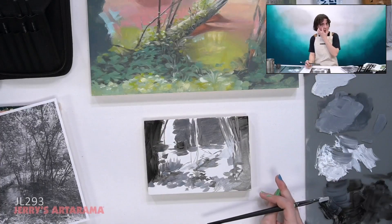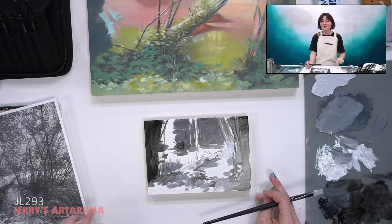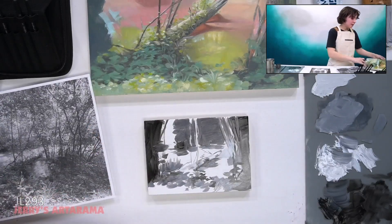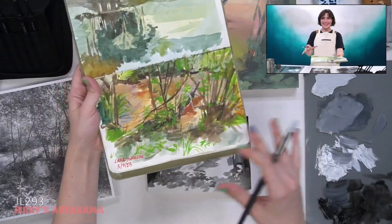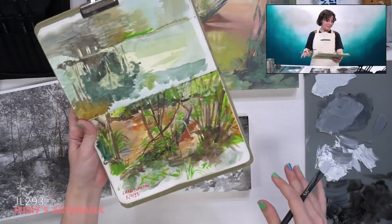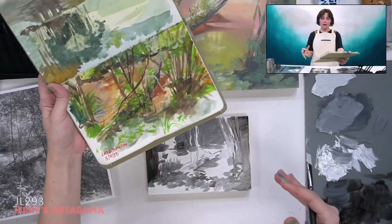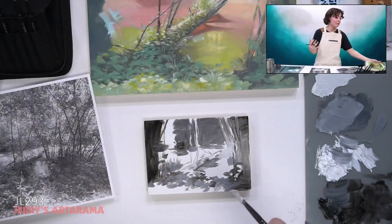Definitely turning your image into black and white on your camera helps a lot. It's really hard at first when you're first doing it. Even you guys can see in my sketchbook here — I had no idea what was going on with the values when I painted this. It is an absolute mess. But when I turned it into black and white and thought more about what I wanted to emphasize and change, that's when I really started thinking about value.